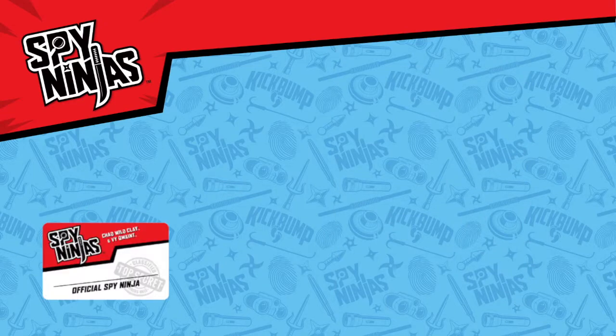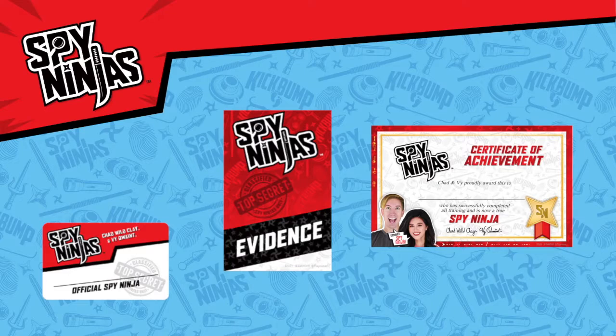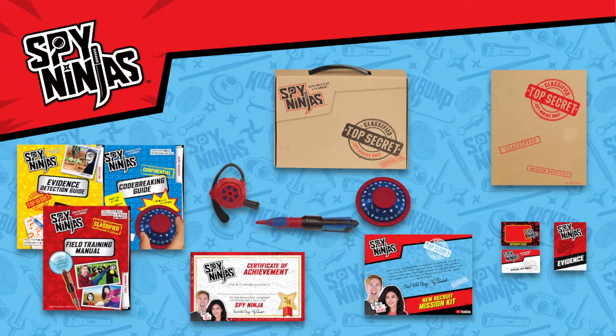The Mission Kit also includes a Spy Ninja's ID card and notebook, plus a Certificate of Achievement. The Spy Ninja New Recruit Mission Kit.